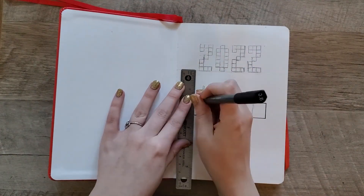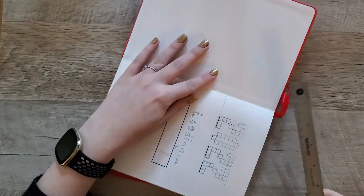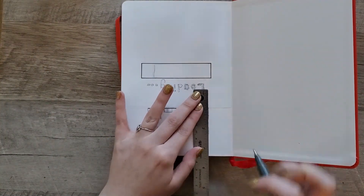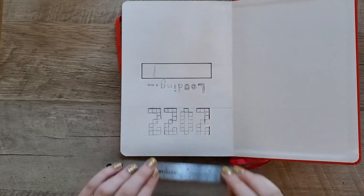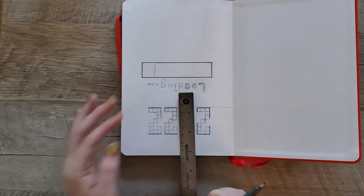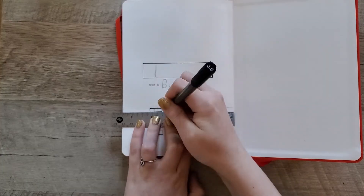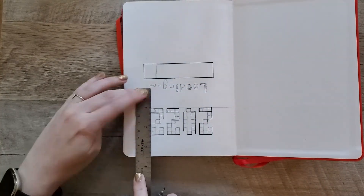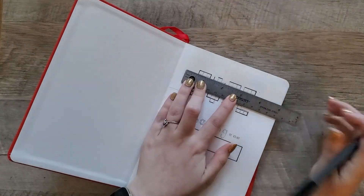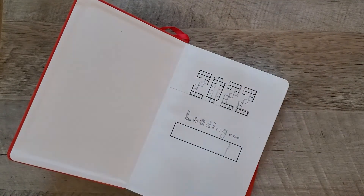I started out with this 2022 loading page and this page was a little difficult to create simply because this first page is not dotted. It's the page next to the book cover and I just didn't want to waste it, so I like to include something there like a hello to the year. It was difficult because I needed little squares for the '2022' since I wrote it out in a little pixel kind of font. Kind of reminds me of Tetris — that was one of the first Game Boy games I had.